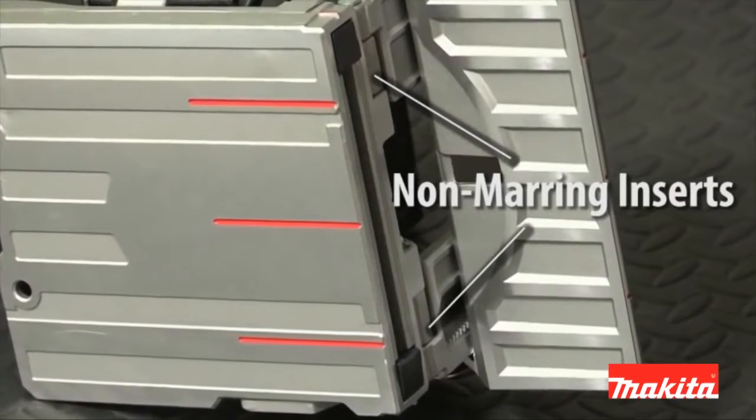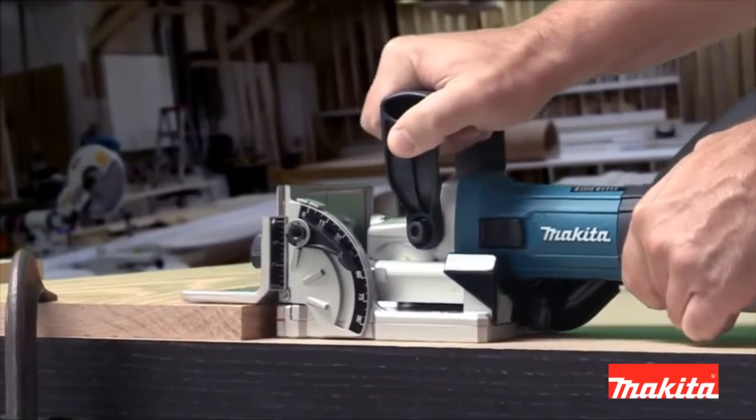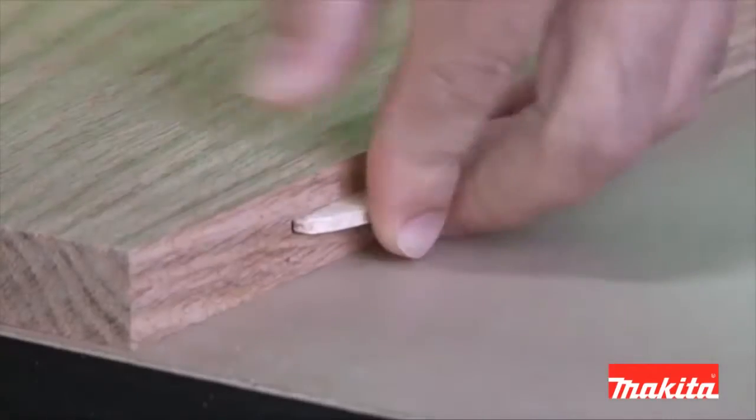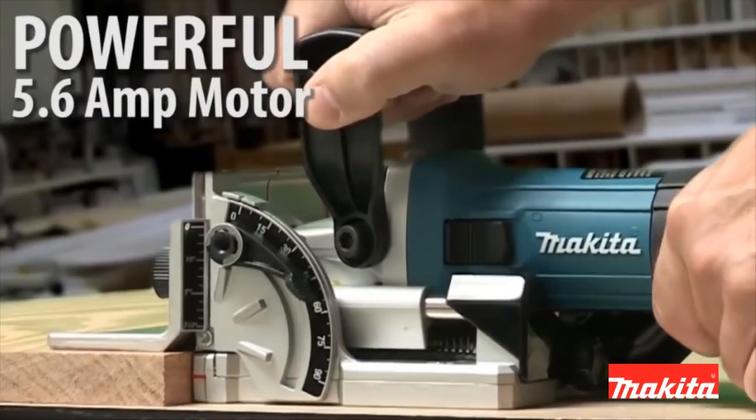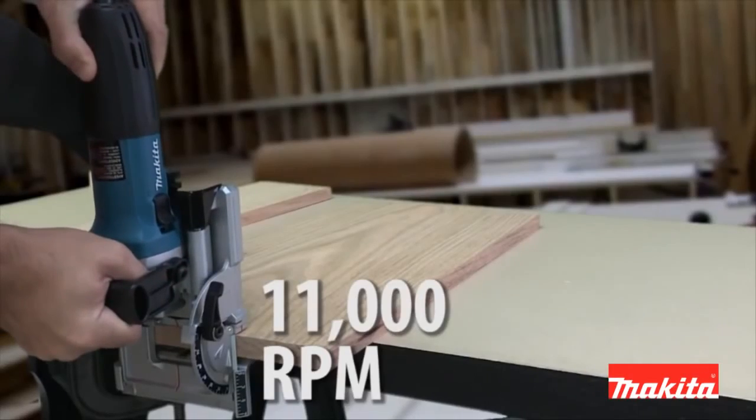The PJ7000 has non-marring rubber inserts engineered to prevent material from slipping. The powerful 5.6-amp motor delivers 11,000 RPM for quick, precise cutting.